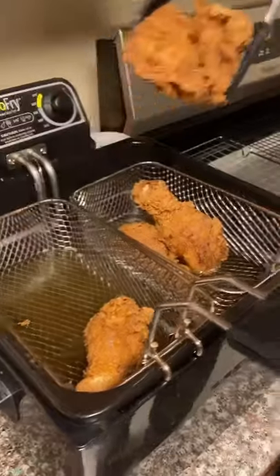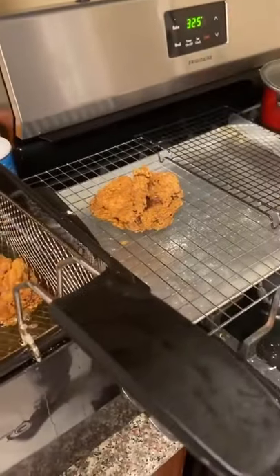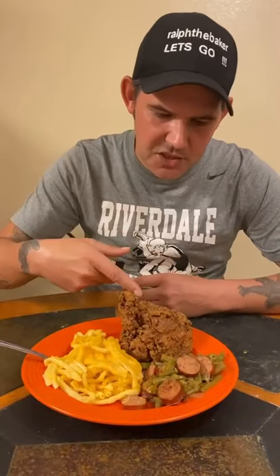Go ahead and let the chicken cook 15 minutes at 350 degrees. After 15 minutes, put it on a cooling rack for five minutes before serving. Check it out — fried chicken, some green beans and sausage, and some good macaroni.